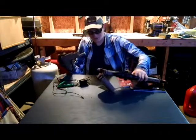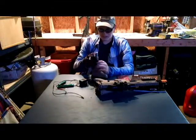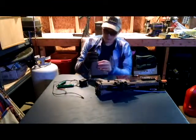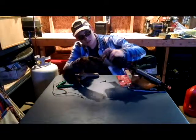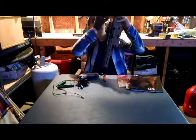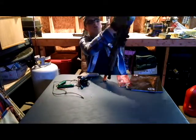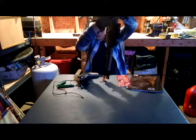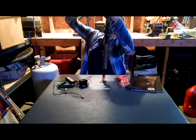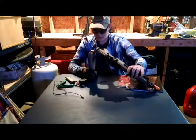I would usually use the Nickel Metal Hydrate battery for this. Just slide it in there, and then you would plug it into the circuit coming through here. There is a cord right there — you just plug it in. Put the battery in, put it back in here, and just screw it back on.